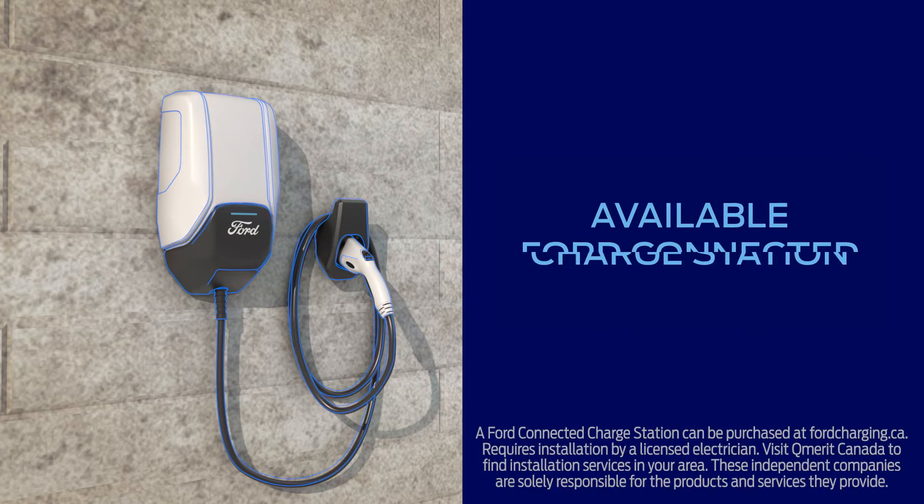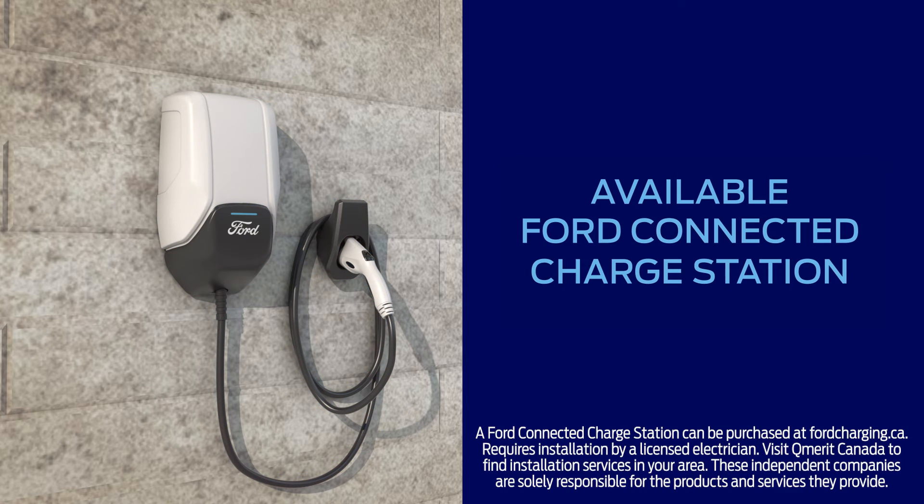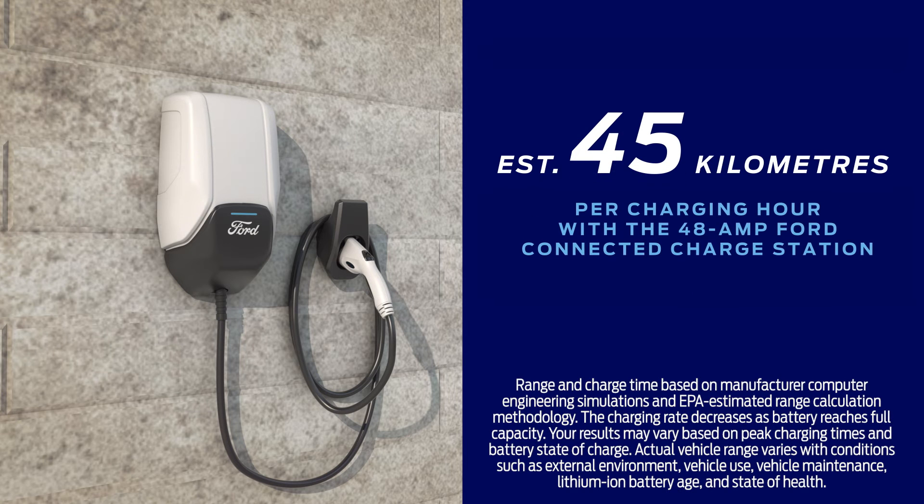Now let's talk about the available Ford Connected Charge Station. This is the fastest way to charge your vehicle at home. The charge station can be installed inside a garage or on an exterior wall by a certified electrician. And best of all, it provides an estimated 28 miles per charging hour.